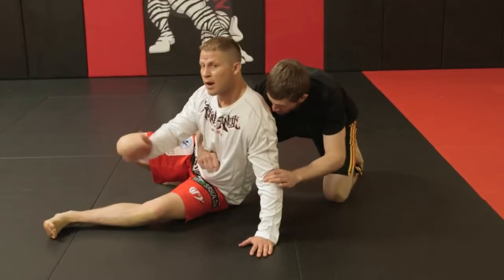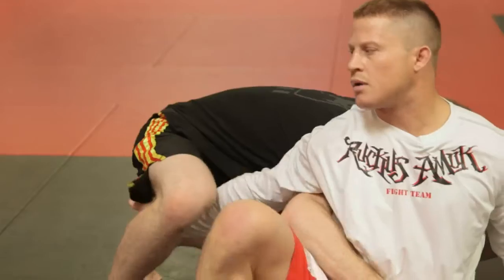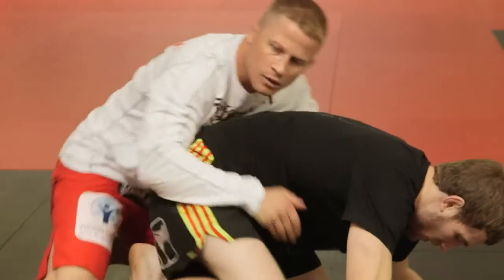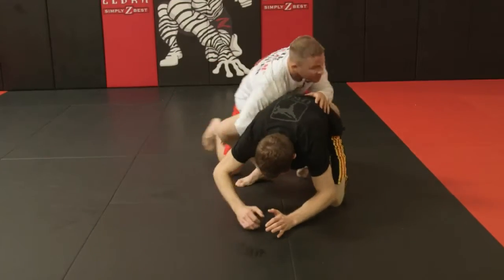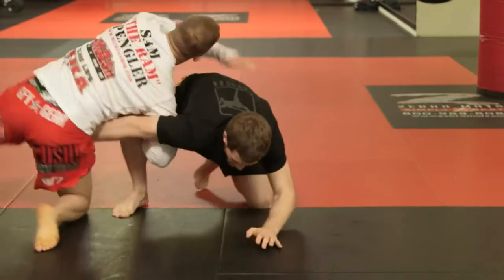This far arm — my right arm — is going to come around and hook my opponent's leg. I'm going to use this as a lever, leaning back on them with pressure, simultaneously turning around, coming behind them, and ending up in dominant position for the switch and the reversal.